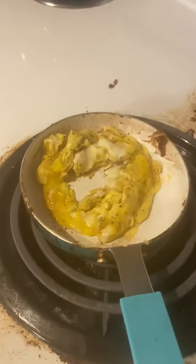Okay, so this is part two of my eggs baking — my eggs. So right now I'm making my eggs. Let me show you them. Okay, this is my eggs.